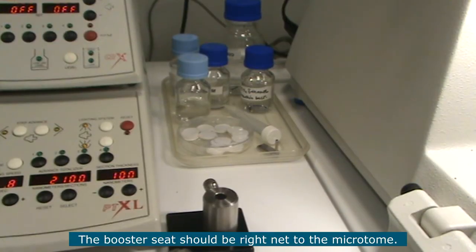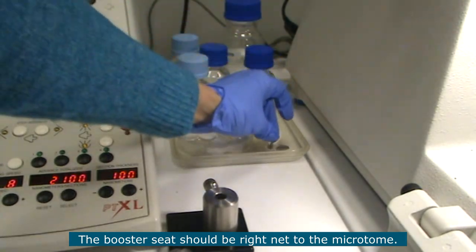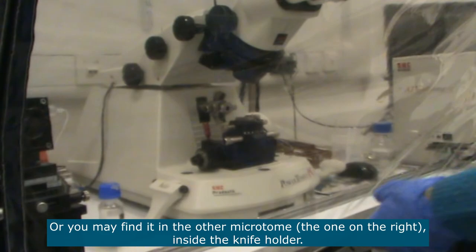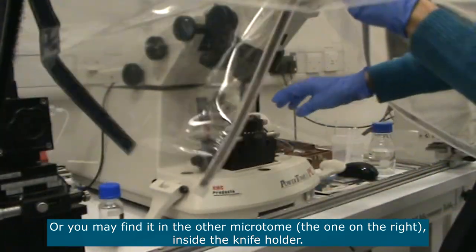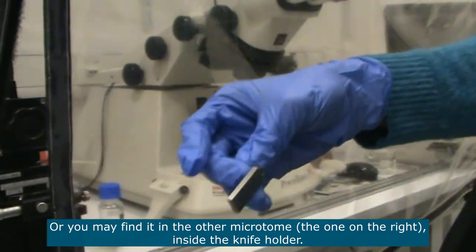The booster seat should be here right next to the microtome, or sometimes a user will have used the booster seat on the other microtome, so you'll be able to find it there.